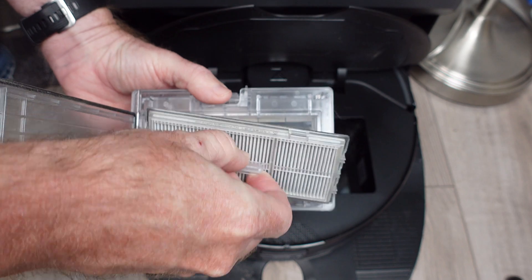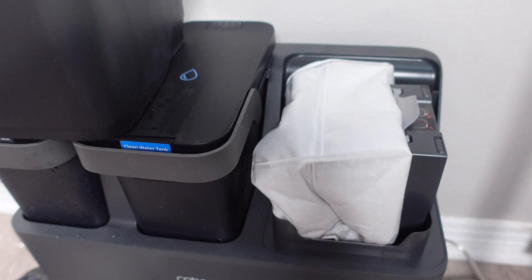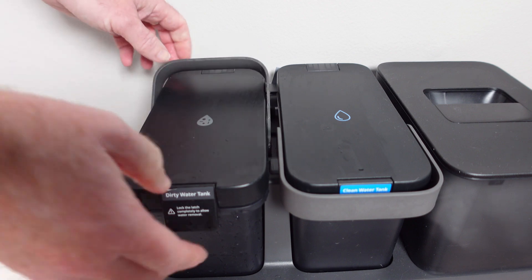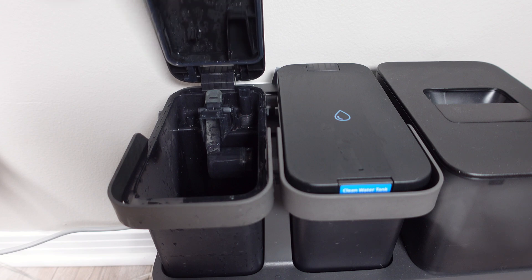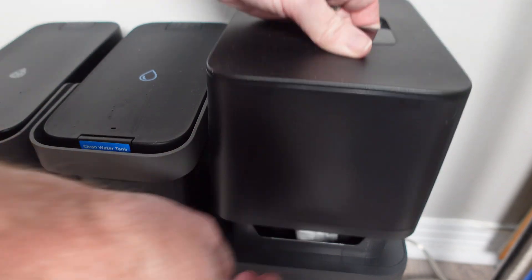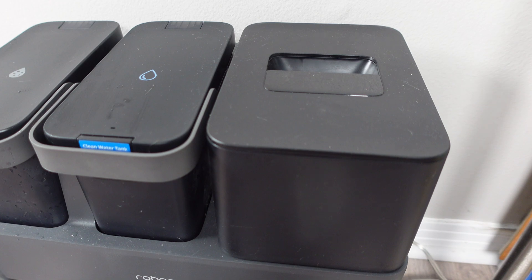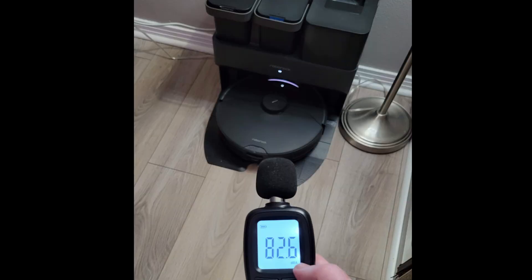I had zero problems with the auto-empty portion of the dock. I do wish there was a bagless version, as I know many will complain about this. Here are a few additional minor gripes: I hate the placement of the handles on the water tank, as they always seem to get in the way of lifting the lid and opening the latch. I also do not care for the cover on the dust bag, as it is too easy to get the bag pinched in the lid where it will cause you to lose an airtight seal. The dock is not loud when cleaning the mopping pad, but things do get loud when emptying the dustbin, so keep that in mind when figuring out where to place this in your home.